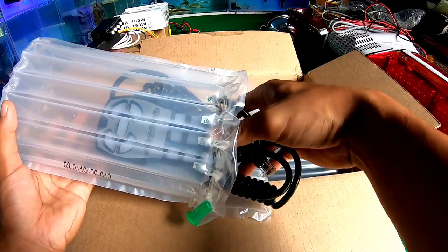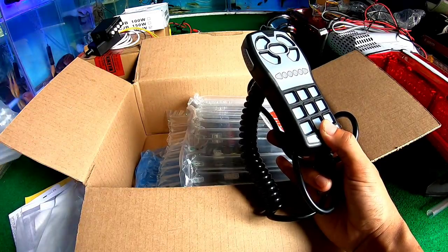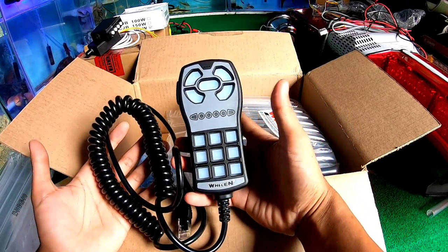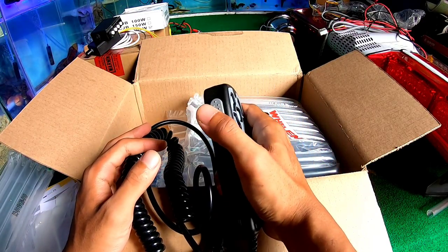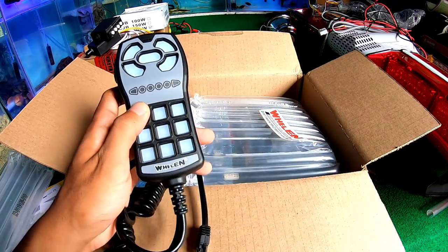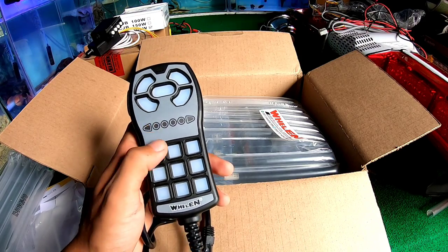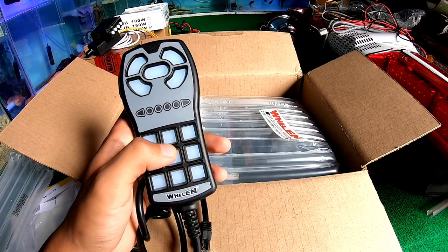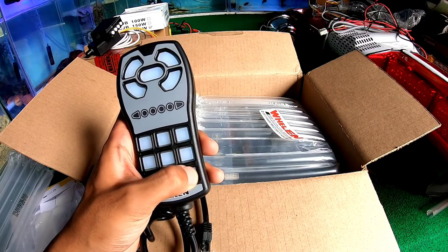Ini adalah head controlnya. Saking bagusnya, pakai bubble ini. Ini adalah head control — berat ya. Ada PTT, ini adalah untuk mountingnya tadi. Sini ada pencetan-pencetannya, tapi ini belum dikasih pencetan ini, masih di dalamnya. Nanti pas pemasangan bisa berfungsi dengan bagus karena ini baru.